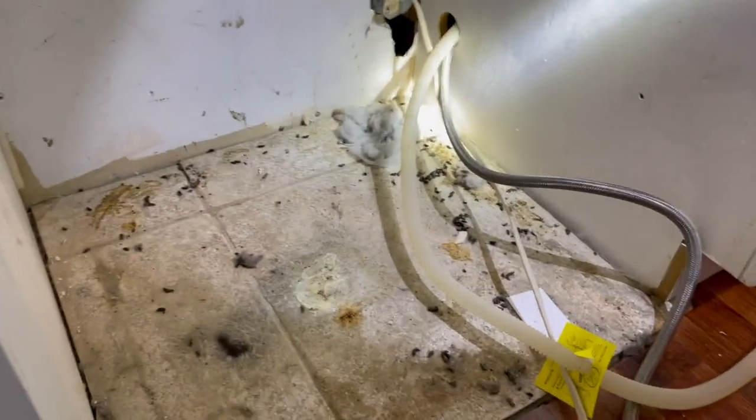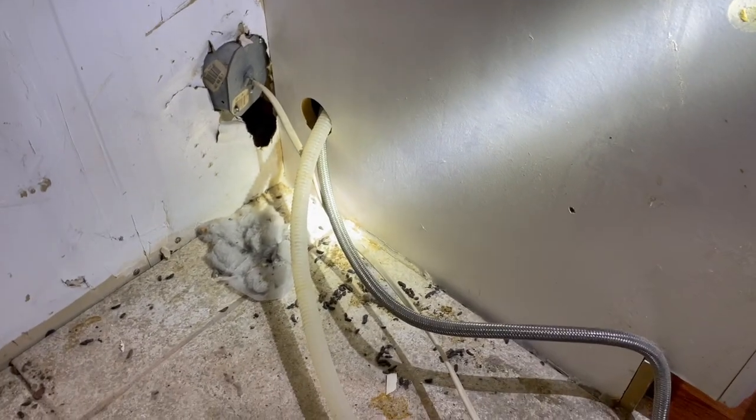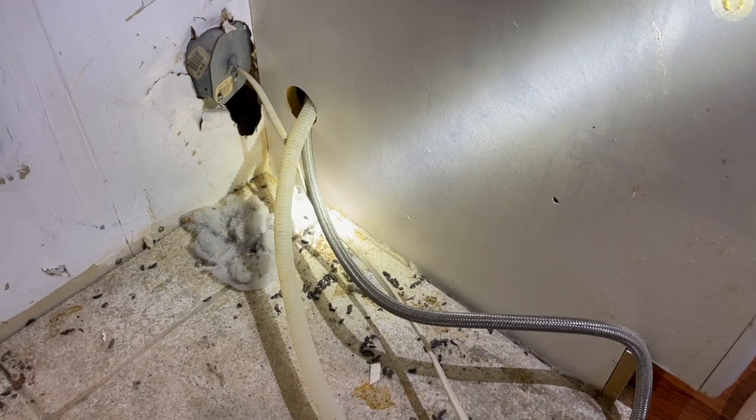As you can see, this homeowner has a rat problem. After thoroughly inspecting the home, we found them harboring behind the dishwasher. You could see a rather large chewed-out hole in the wall.